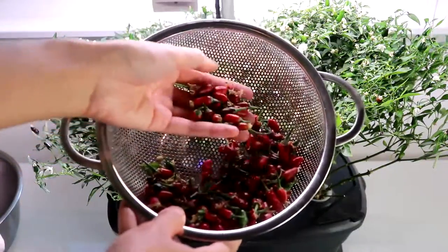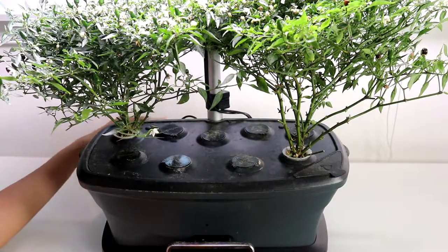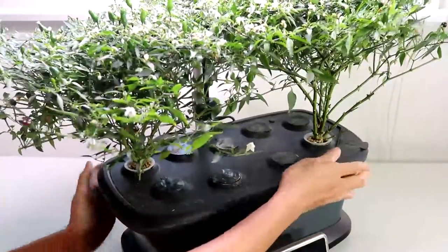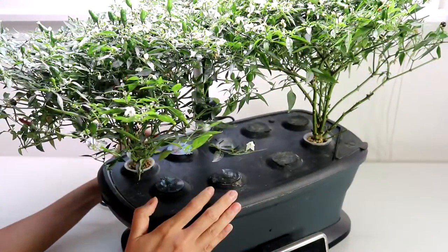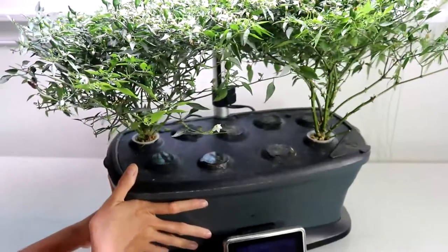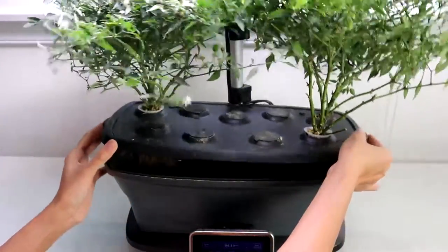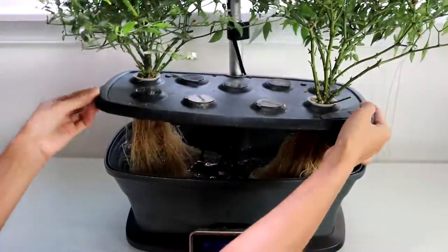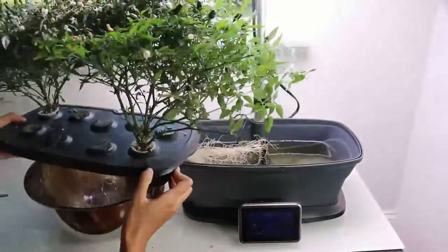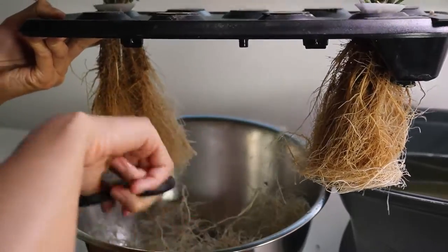I'm going to freeze these peppers now. Let's tackle the roots — make sure you unplug the pump before lifting the top up to avoid water splashing out; been there, done that. As usual, I'm going to cut off one third of the roots. This way they don't get tangled up and it promotes healthy root growth. Don't be afraid to touch up the roots — it's as simple as one, two, three when it comes to root trimming.